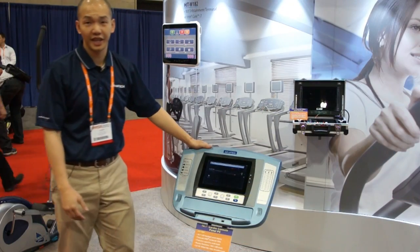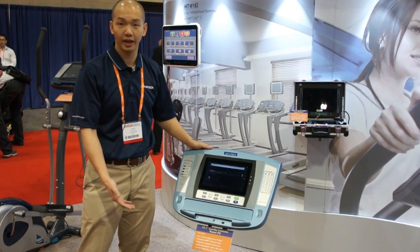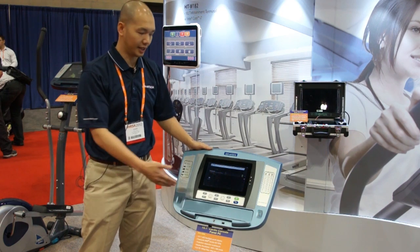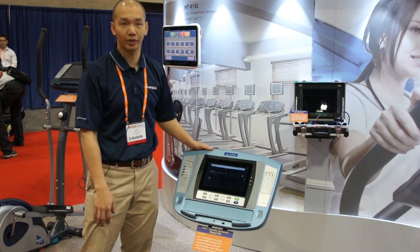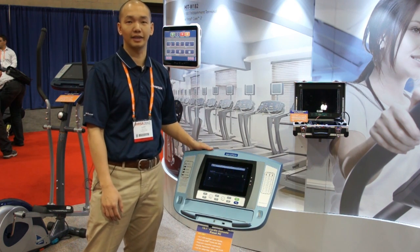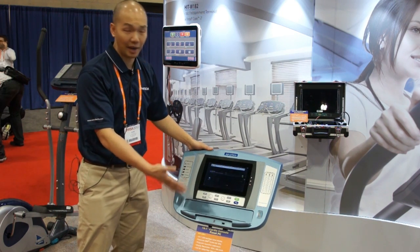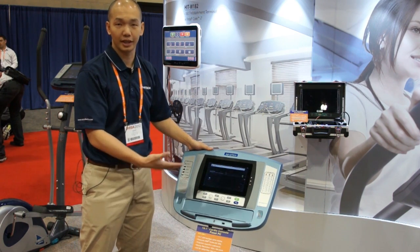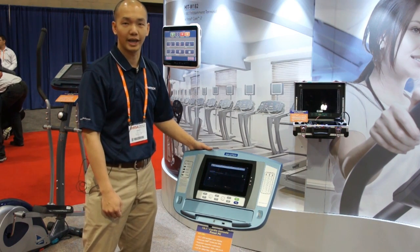Besides the 15-inch all-in-one display for the fitness market, Vantec also features a 10-inch screen here. The 10-inch screen is 1024 by 600, and the 15-inch is 1366 by 768 resolution. Basically they are the same platform, same design, using the same processors from Freescale Cortex-A8.